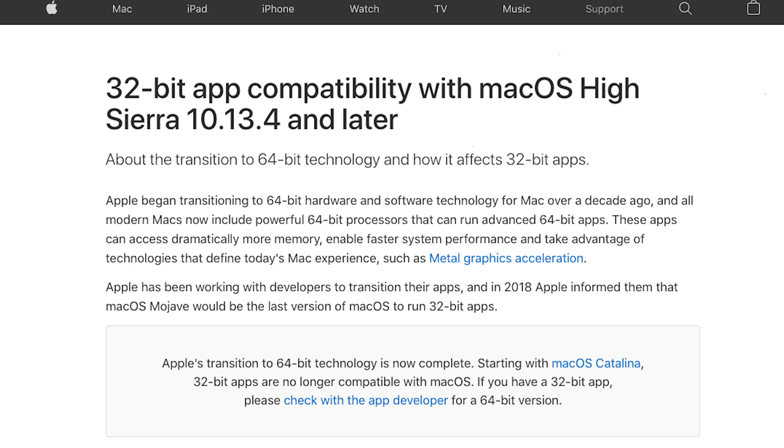Hey guys, hope you're doing well. If you ran into what I ran into — my Avid Mbox right here, very reliable, served me well — it was rendered obsolete with the 32-bit to 64-bit upgrade within Mac OS Catalina.